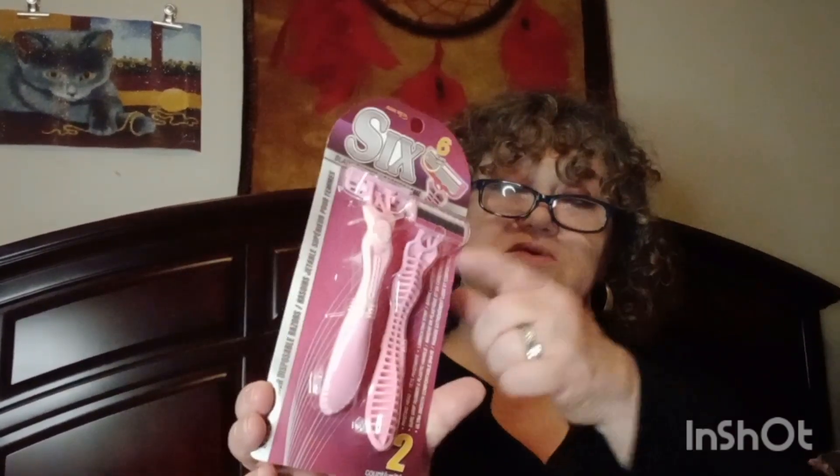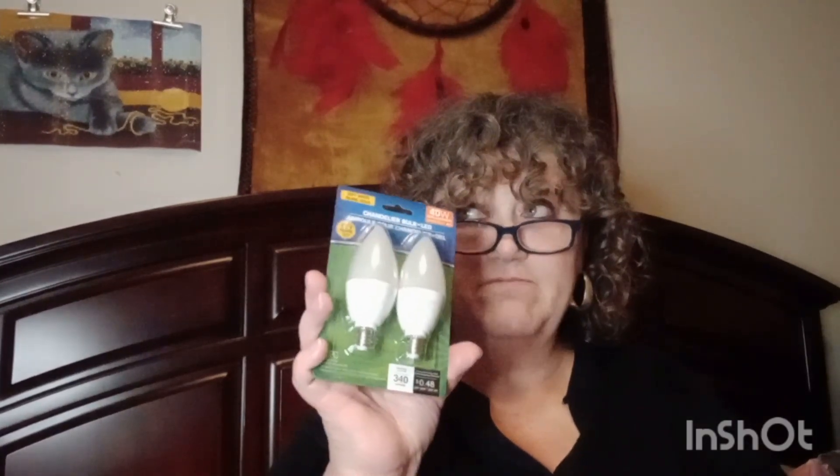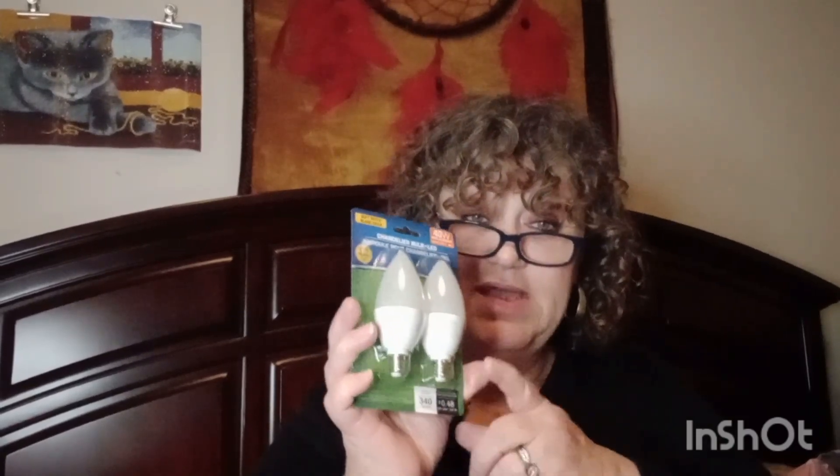I got some razors — I like these, they last for quite a while. They have six blades in one razor and they come in a pack of two. I always get these. And then I got these 40-watt chandelier bulbs. What I got them for is my wax melt warmer — you put in those wax melts that smell really good and it has to have a bulb inside to melt the wax, so I got these for that.